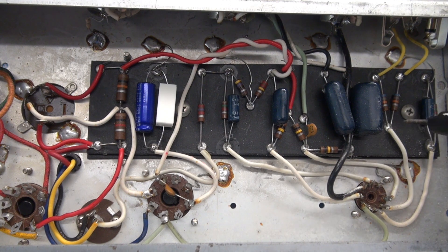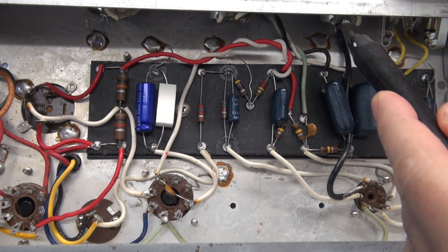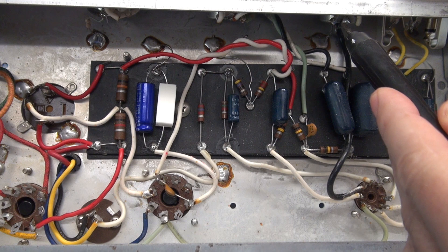Here is test point 1, and that is coming right off of the signal generator. Test point 2 is up here on the middle of the volume control.